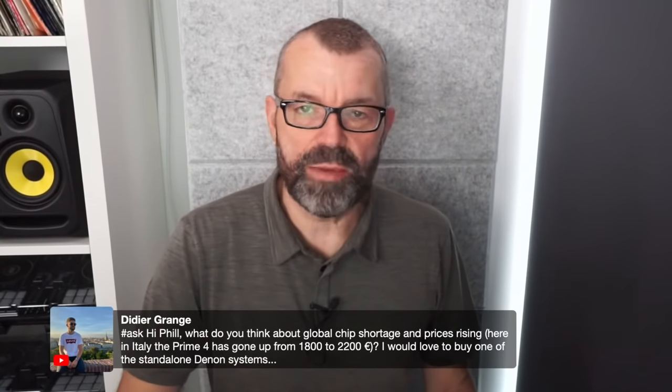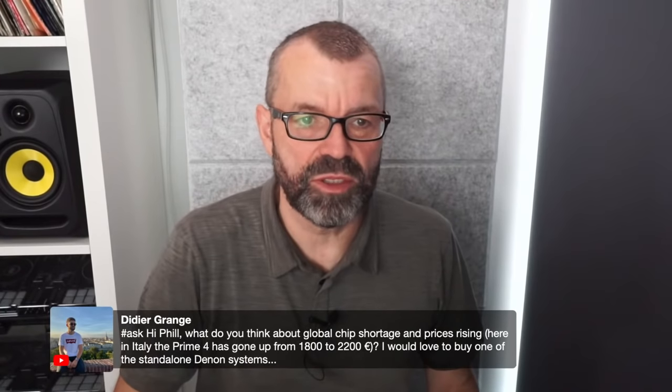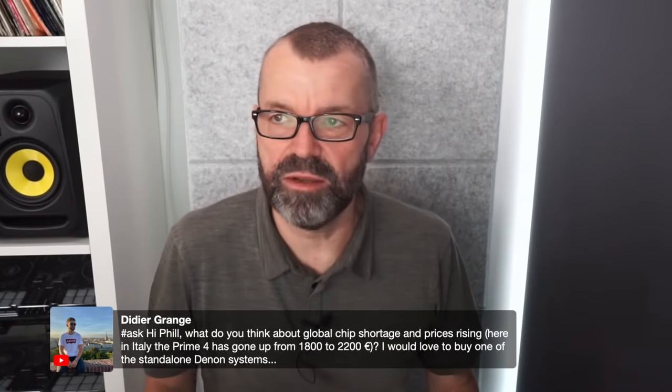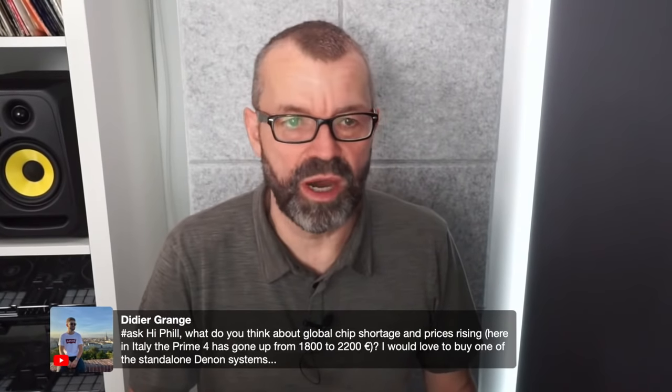Didier asks about the global chip shortage — in Italy, the Prime 2 has gone from 1,800 to 2,200 euros. It's everywhere. I think this is the new normal — I wouldn't hang around waiting for prices to go down again.